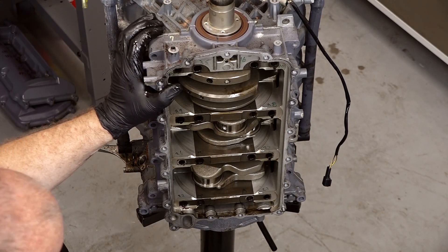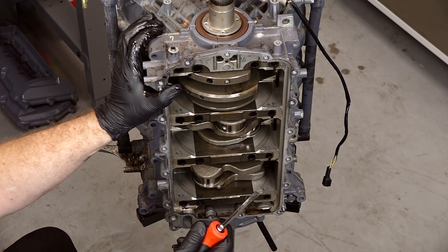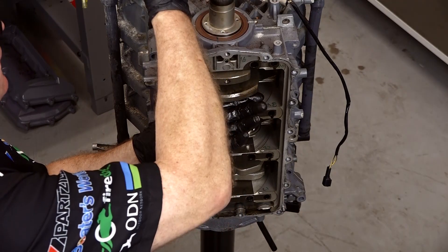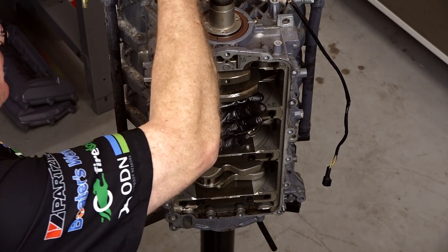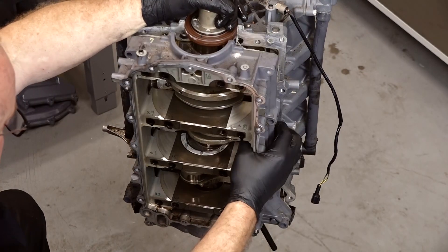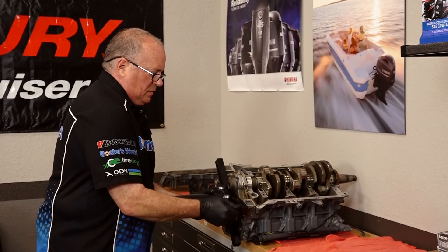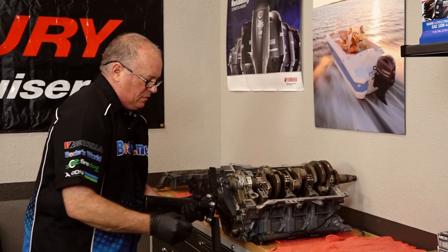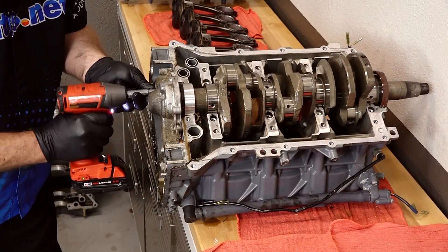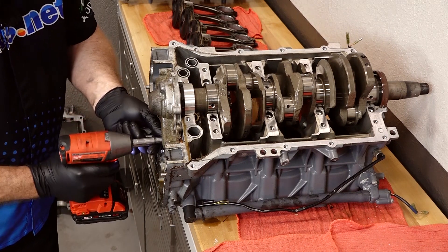Basically we're gonna leave it in the stand, go ahead and separate the lower half of the crankcase from the upper half, and we're gonna leave the oil pump in place — that'll keep the crankshaft from actually falling out. Once we finish separating the lower and upper half of the crankcase itself, then we can lay it over on a table, take off the engine stand, and then remove the oil pump. Alright, let's go ahead and get the oil pump off, then we should be able to lift out the crank and we're pretty much done breaking this one down.